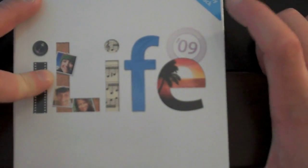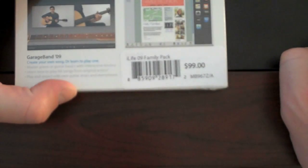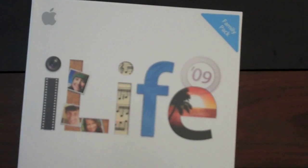Let me go ahead and open this up for you. I went and got the Family Pack. And since I am a student — as some of you guys know, I'm in graduate school — I was able to get a student discount on the Family Pack. So what ordinarily would have been $99 came out to be about $79. So the same price as the regular. I figured I might as well go legitimate and get the Family Pack. I can install it on the MacBook, the iMac, and girlfriend's computer, and a few others.